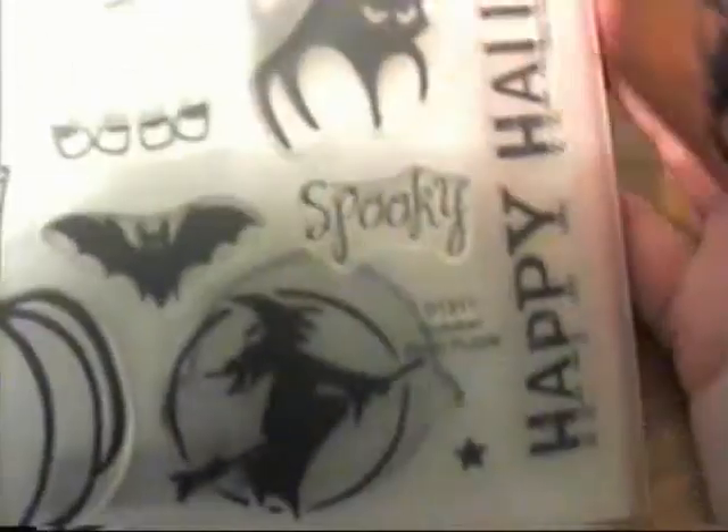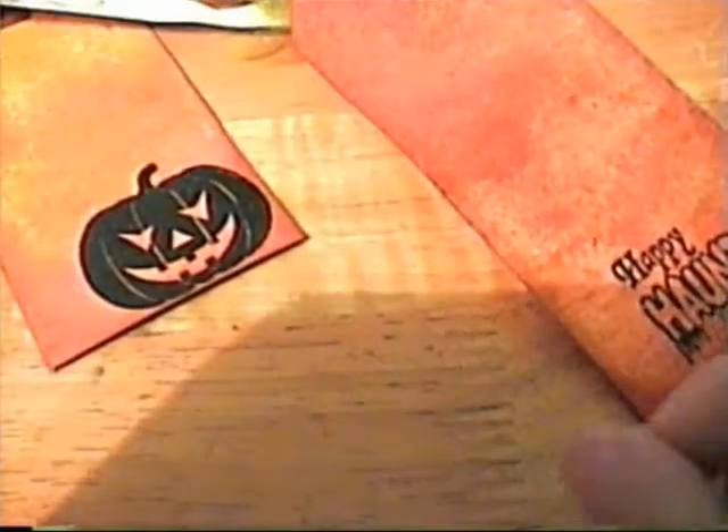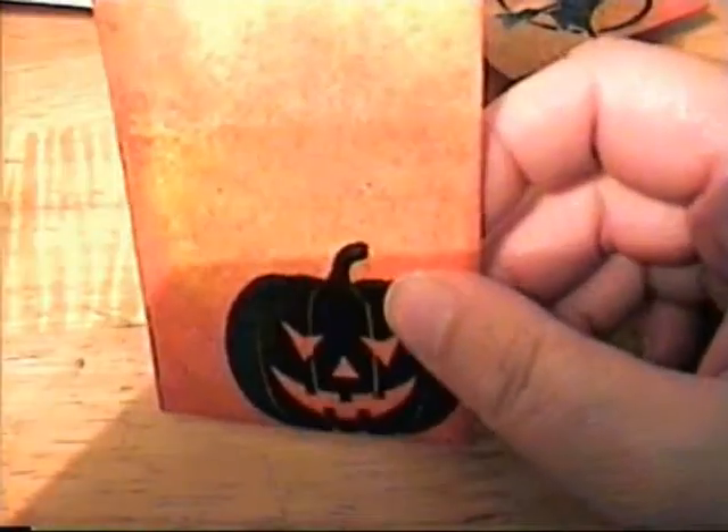The next tag I used a witch stamp from the Close to My Heart October Word Puzzle stamp set — it's a G-series stamp set. On the back I used a stamp that has 'happy haunting' on it. I glimmer misted and inked it, then added some green tulle from the dollar store. This one also has the pumpkin on it.